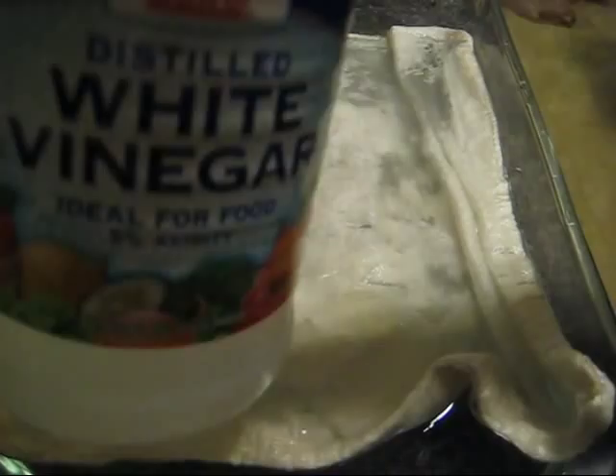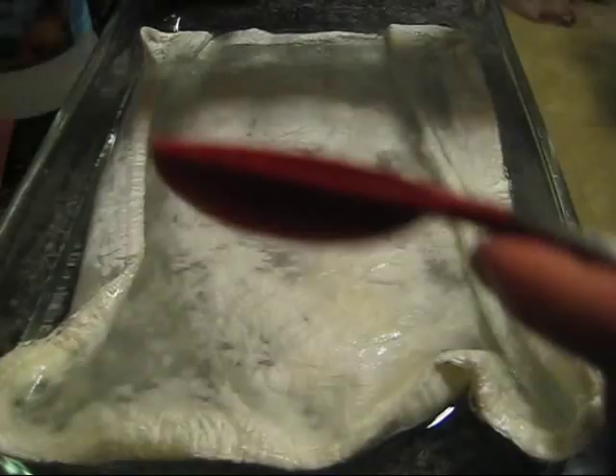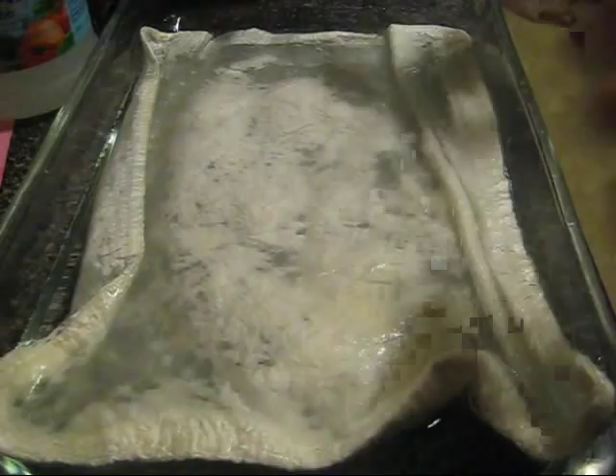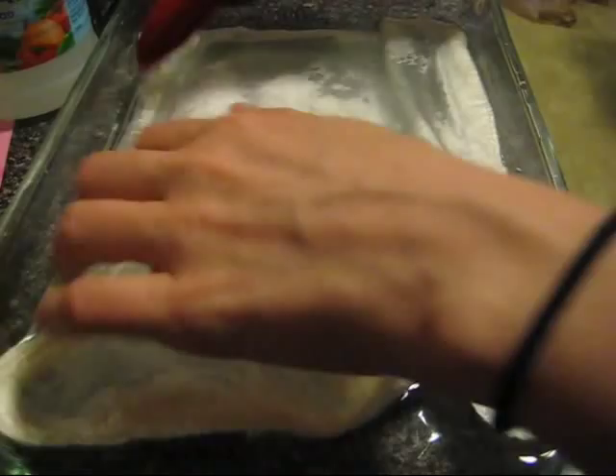To the soaking mixture, I'm going to add our acid source for dyeing — three tablespoons of white vinegar. The components you need to dye fiber include acid, which is our vinegar; fiber, which we've got here in our silk; and heat, which is what the oven provides.